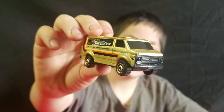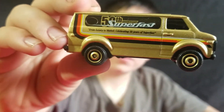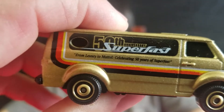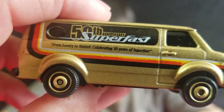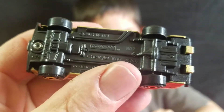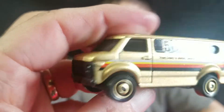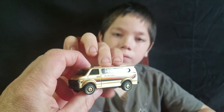Next one is a Chevy van. It says 50th, Super Fast. And it says something else on the side — 'From Lesney to Mattel, Celebrating 50 Years of Super Fast.' Black base, blacked out — all the windows are blacked out. It probably doesn't have any interior since the windows are all blacked out.